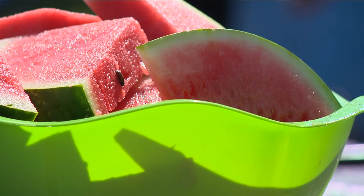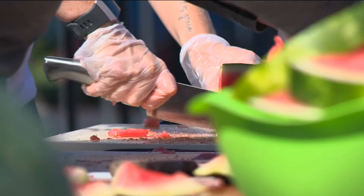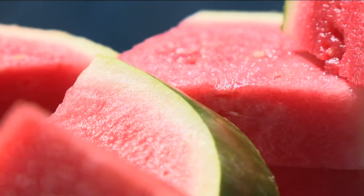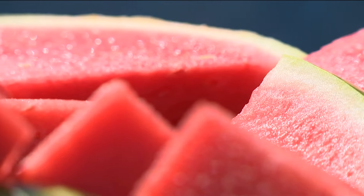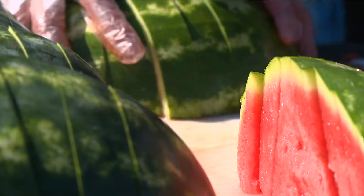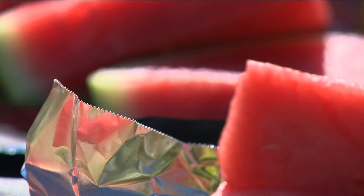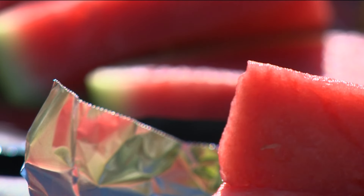Here's the first one: eat your water. That sounds weird, but sometimes it's hard to remember to drink water, especially for our little ones. So why not eat it? Have snacks that are filled with water, like watermelon, cucumbers, tomatoes. Popsicles work as well if you do the all-fruit ones with less sugar.